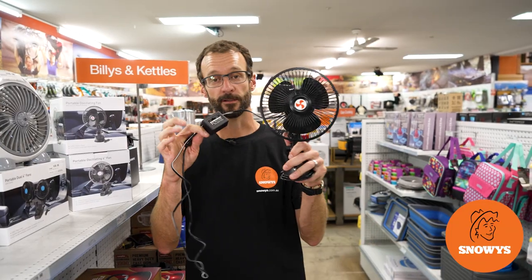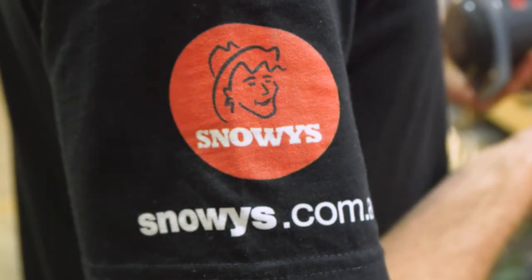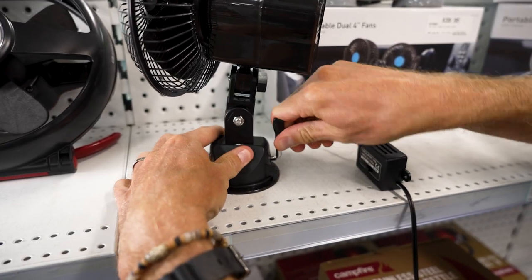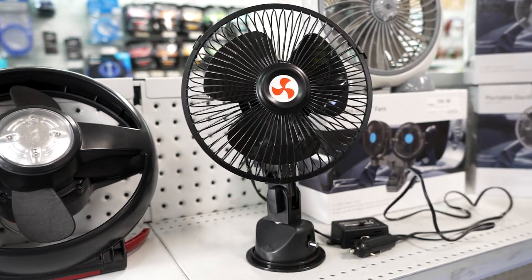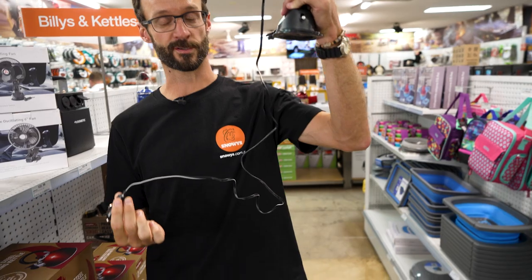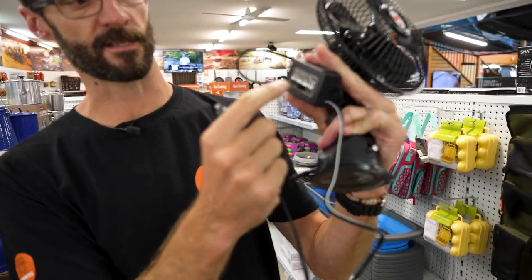Ben from Stones here. Today we're looking at a little 12-volt portable oscillating fan with a suction cup mount. This little guy's got an oscillating feature, a high and a low setting, and a really durable suction mount, so you can stick it to any smooth surface to get some air moving in your campsite. The whole kit weighs about 700 grams. There's a 1.2-metre cable with a cigarette plug and a switch that has fast, slow, and off settings.